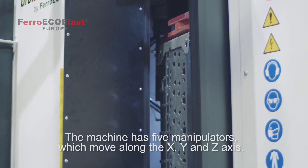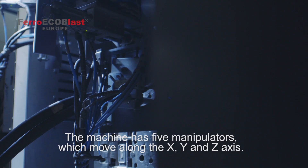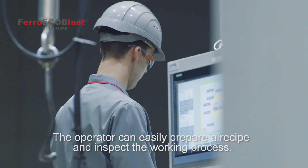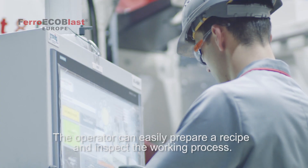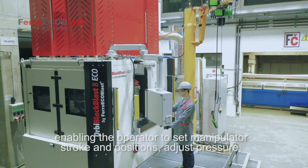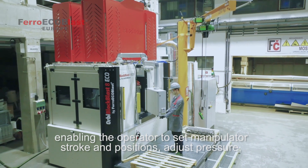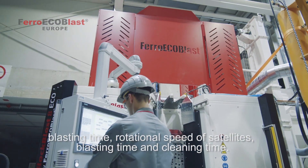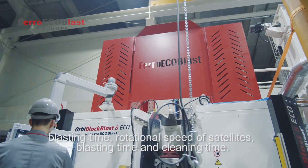The machine has 5 manipulators, which move along the X, Y and Z axis. The operator can easily prepare a recipe and inspect the working process. The machine is controlled with the user-friendly FerroSmartPanel interface, enabling the operator to set manipulator stroke and positions, adjust pressure, blasting time, rotational speed of satellites, and cleaning time.